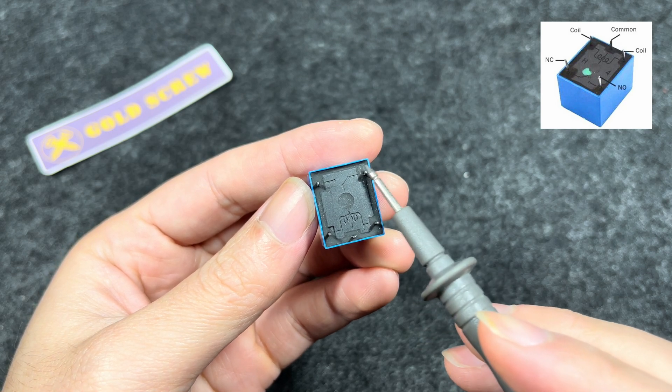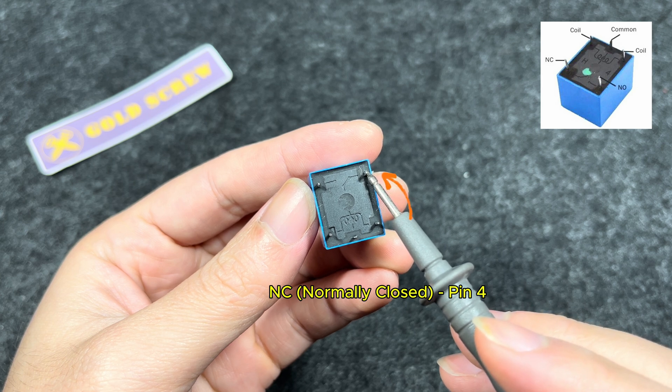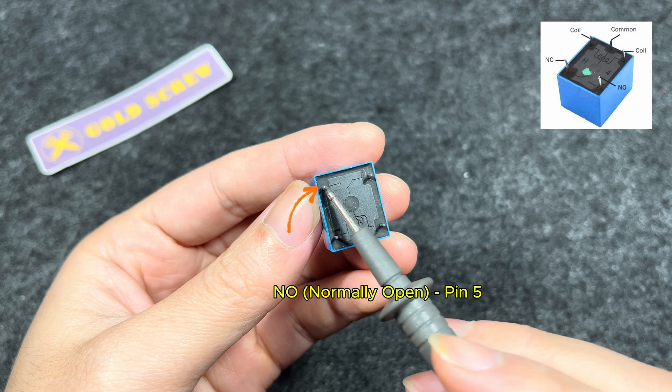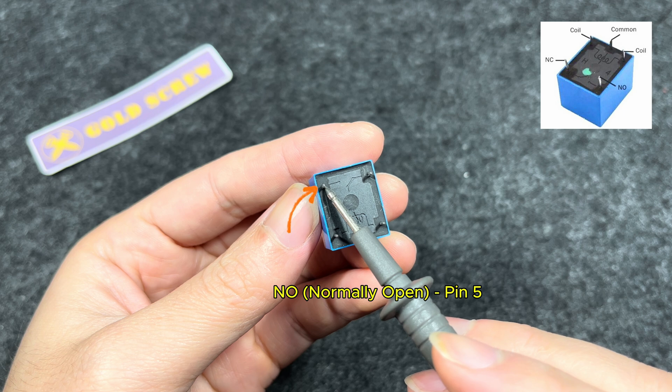Normally closed, NC contact. When the coil has no voltage, this pin is connected to the common pin. Normally open, NO contact. When the coil is activated and has voltage, this pin will be connected to the common pin.